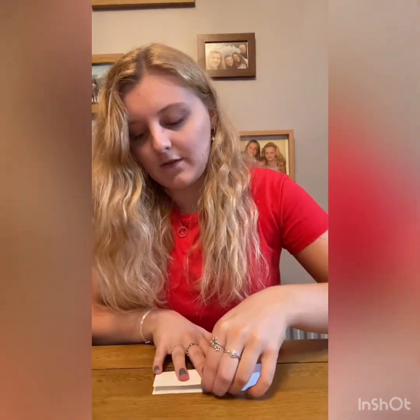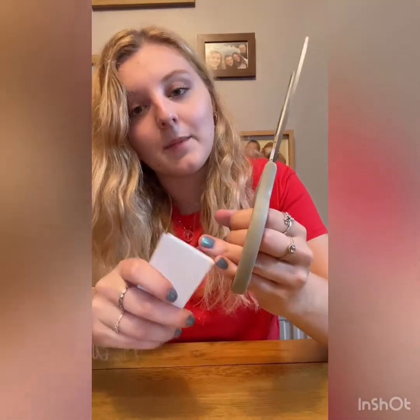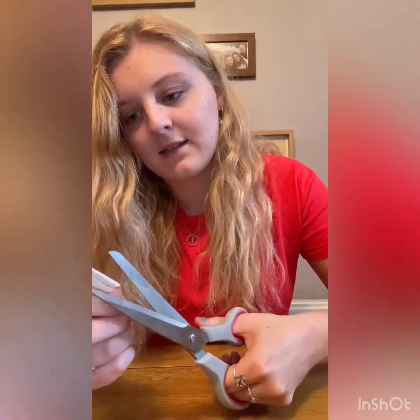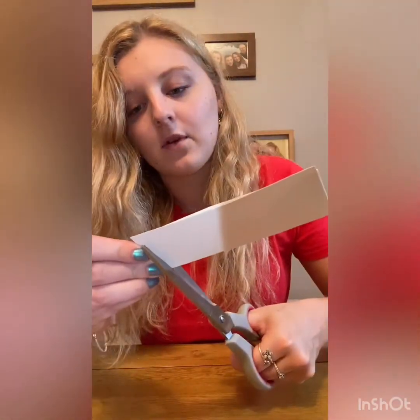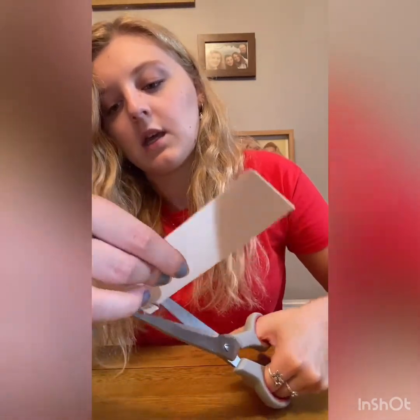So the first step is to fold it in half like this, and then get your scissors. From the folded side, you're going to cut about a centimetre through, and you're going to stop just before the end so it's all still attached like this. Just leave a tiny bit of gap.